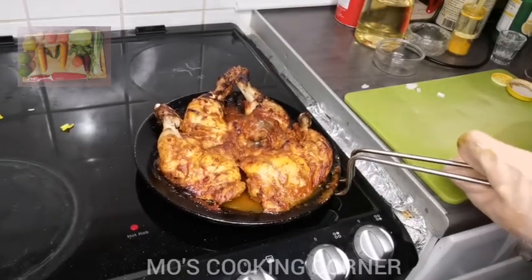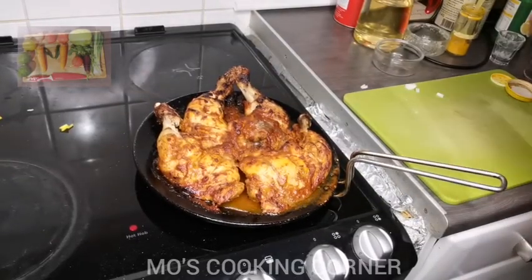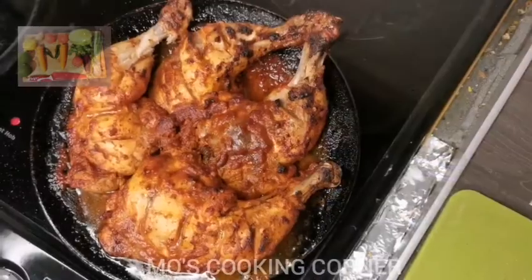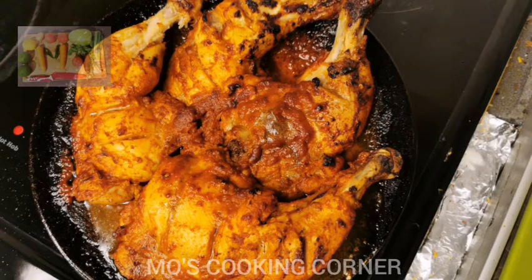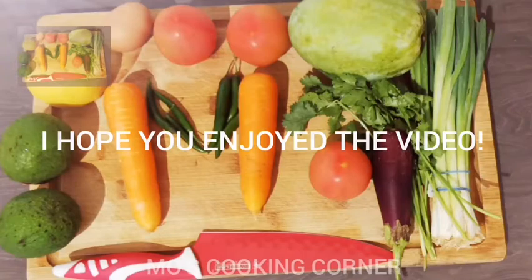It looks really nice. I hope you enjoy it. It's good — so fascinating! Thank you.